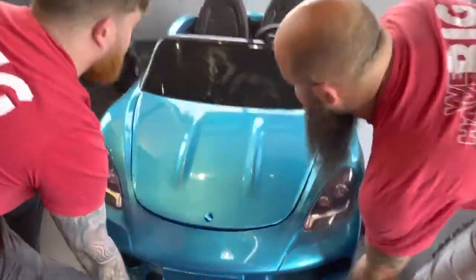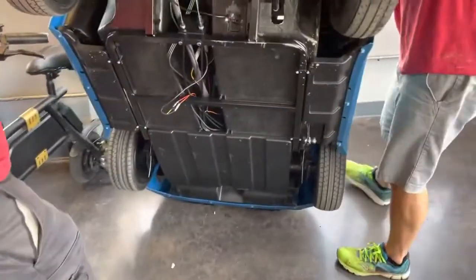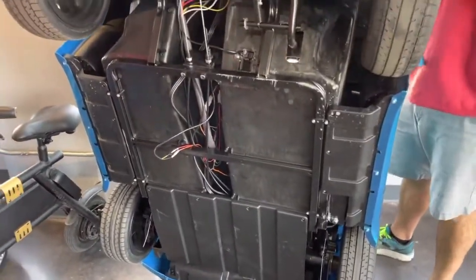You're gonna prop this up on the rear end. You can put a piece of cardboard or a blanket or something on the rear end if you want to avoid any scuff marks.